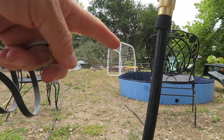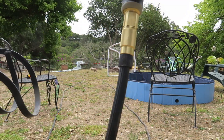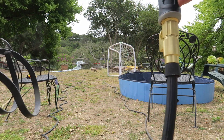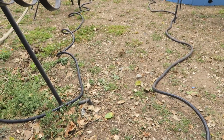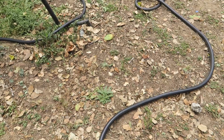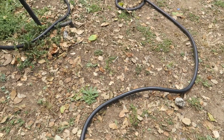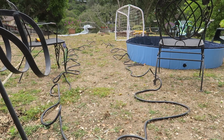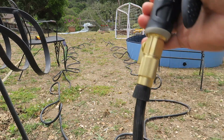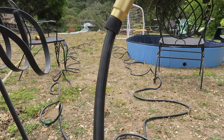You can see the hose laying on the ground right there. Turn the water on and watch how it expands — it gets longer, it's wild! You can see it all curling right there, expands and becomes a longer hose once in use.